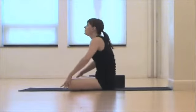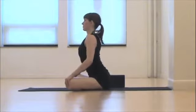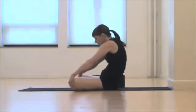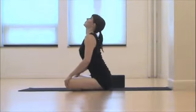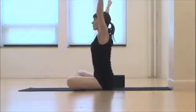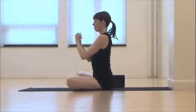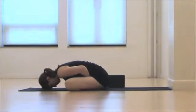Begin here in easy seat. You can be sitting on the floor, on the couch, or in a bed. Inhale, offer your heart. Exhale, round in. Slowing your breath a lot, starting to calm down your brainwaves. After a while of that, exhale, bow, fist to the low belly, calming the adrenals, and breathing here into the back body.